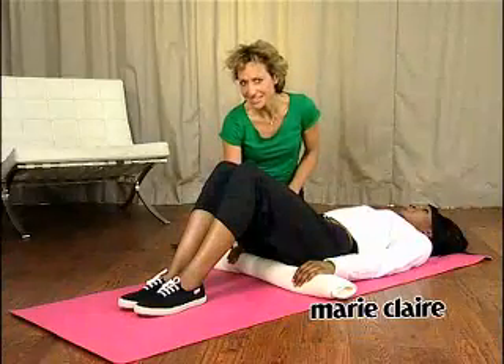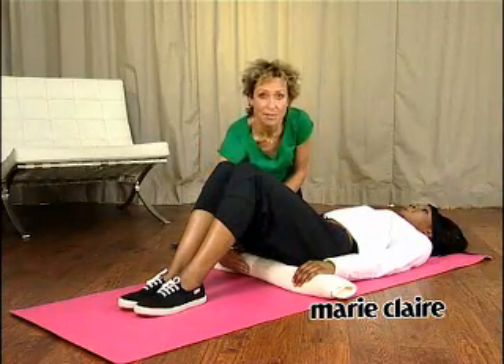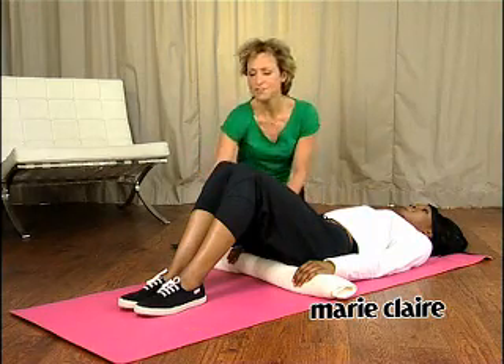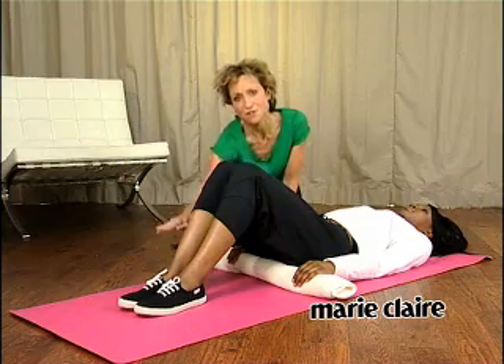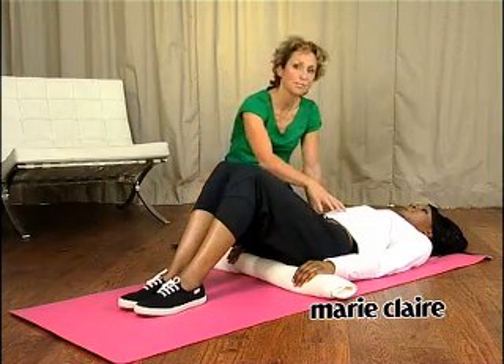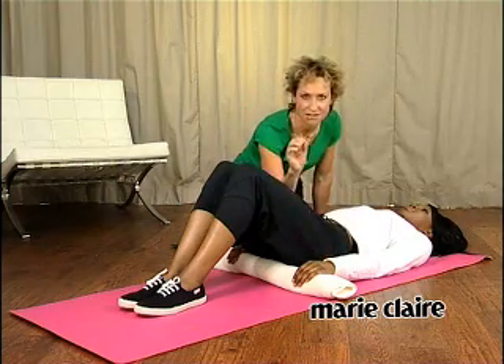The first exercise is called ab curl with towel. You obviously need a towel — roll it so it's quite small, and tuck it so it's in line with your bottom. You're lying on your back, your knees are bent, and your feet are extended away from your bottom so you feel like your big toe is just about to come off the floor. Pull your abdominals in, and rest your hand on top of the towel. This is your start position.